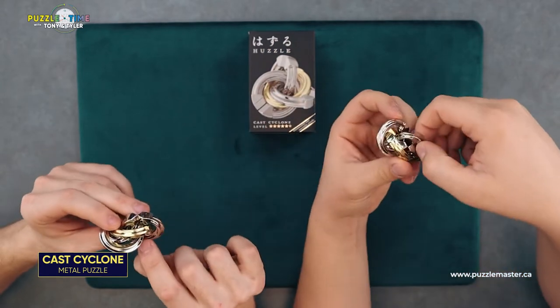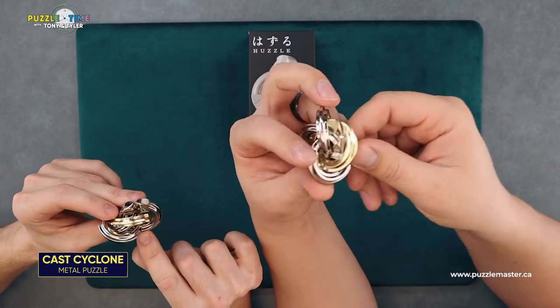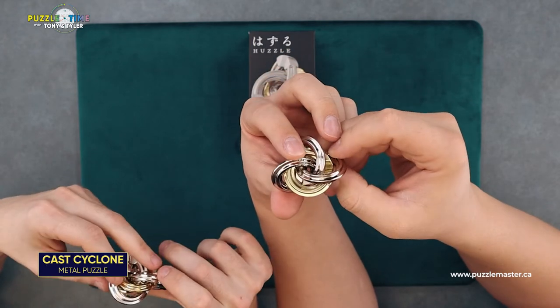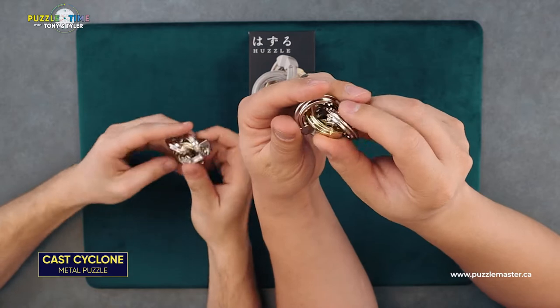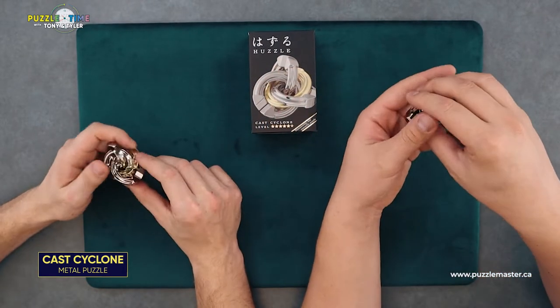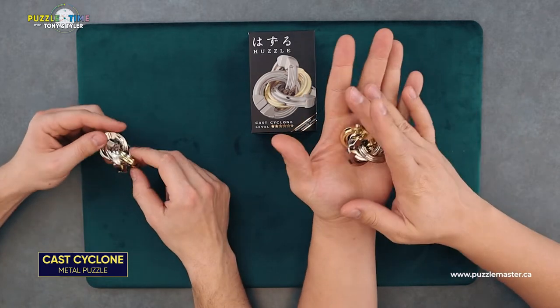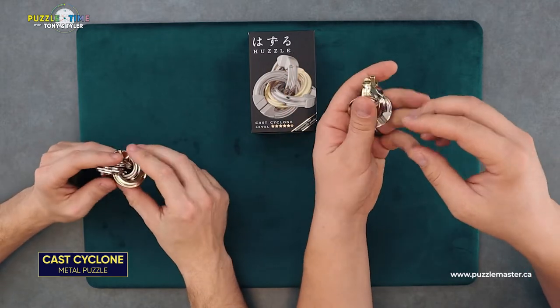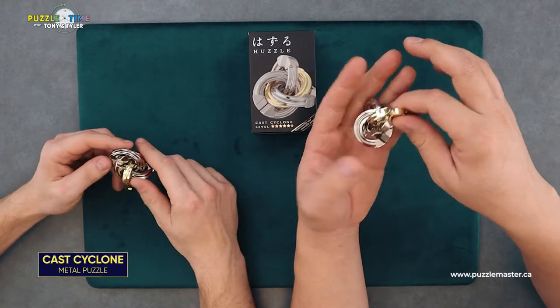This one is more straight on, and on this one there's a little edge — see that at the bottom? And there's a little indent on that side, and there are nubs and edges and stuff — they're different. You're obviously going to move the pieces inside there. I don't think you're going to solve this — I'd be very impressed if you did. I'd be impressed too. So Cast Cyclone right there — level five out of six on the Hanayama difficulty rating scale.